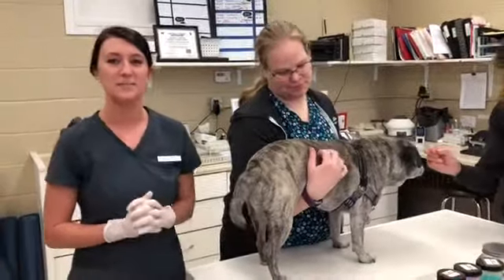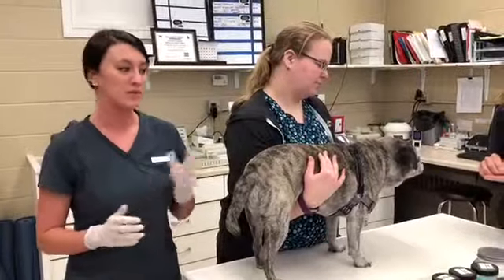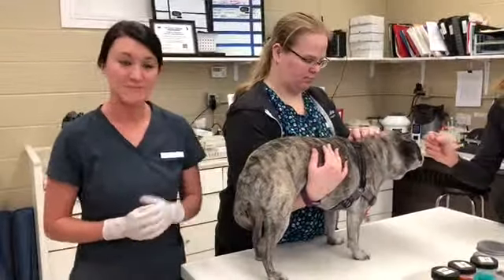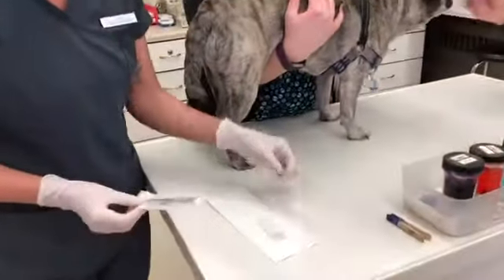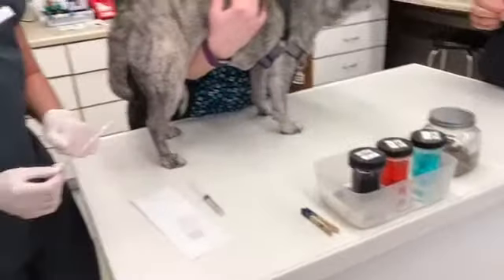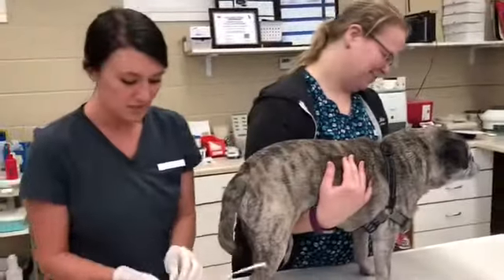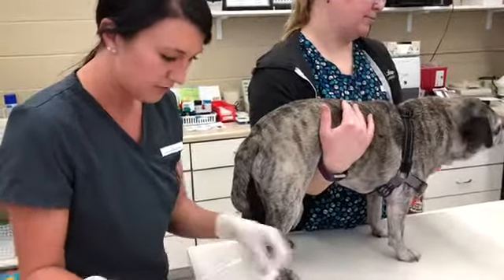Hi, this is Jessica Fox filming for VETT 222 task 13, which is collect, prepare, and evaluate a canine vaginal smear. I have my patient Jamie here, and I have these sterile swabs, some saline, a microscope slide, the Diff-Quick, and my distractor just feeding her treats. I'm going to open up the swab here and then pre-moisten it with some saline.